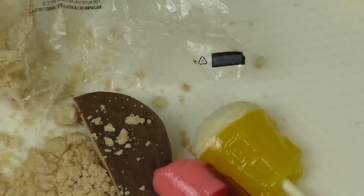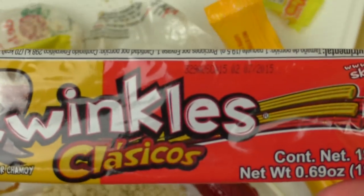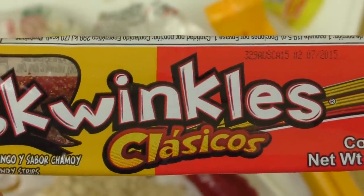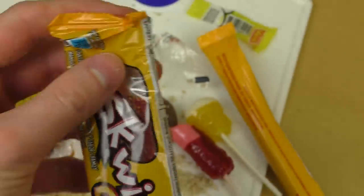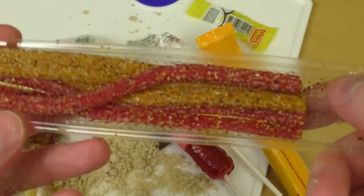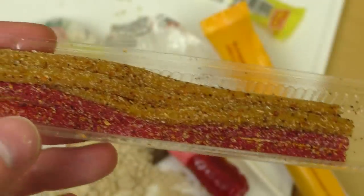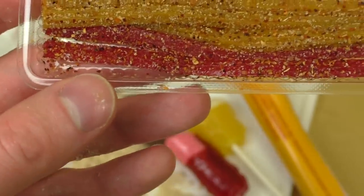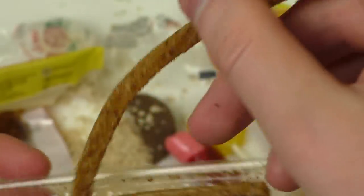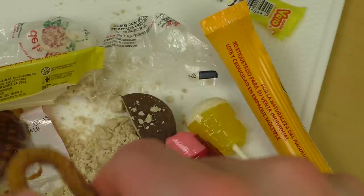Four products are left. We've got this Swinkels Classicos — let's try them. This is the most advanced packaging here with a tray, and look at this — it looks spicy. Let's have it.